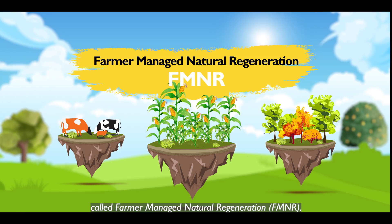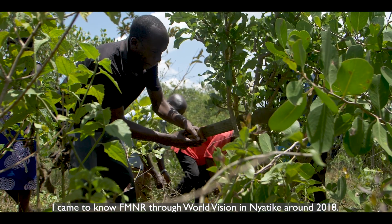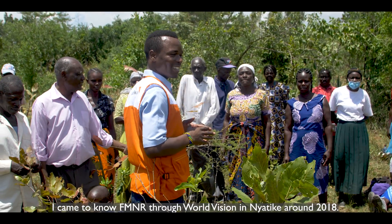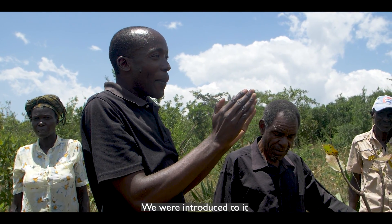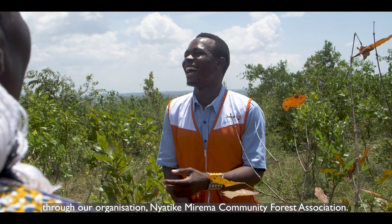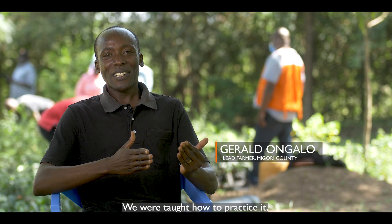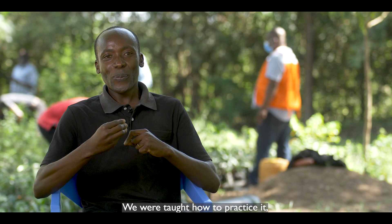I came to know FMNR through World Vision Nyatike around 2018 and we were introduced to it through our organization, Nyatike Mirema Community Forest Association. So we were taught on how to practice it.